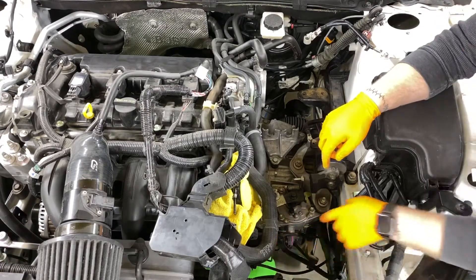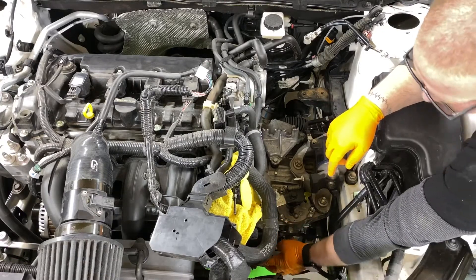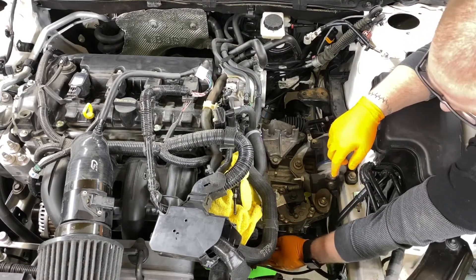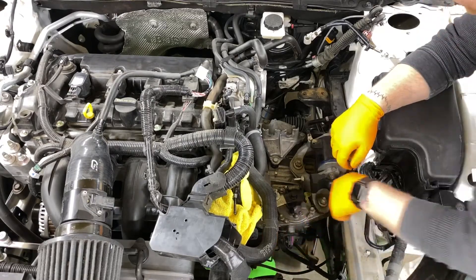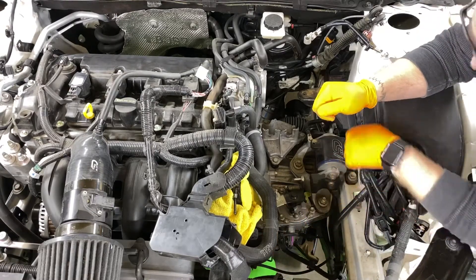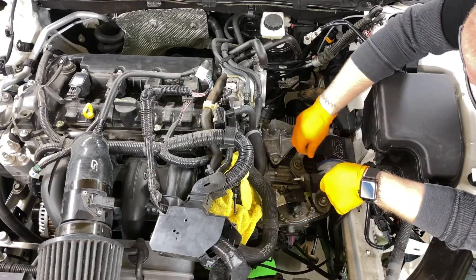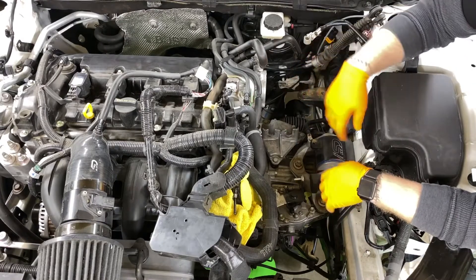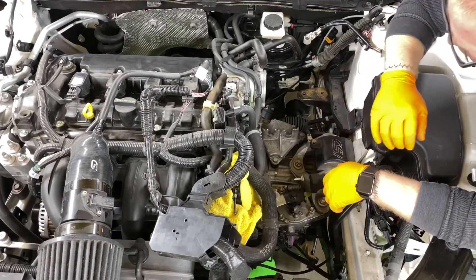Down in this area you have your slave cylinder for your clutch — you're going to want to remove that. Don't remove your transmission mount just yet; that needs to stay so that it supports the engine.